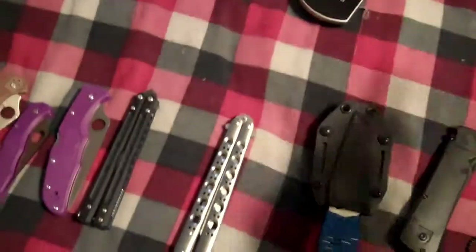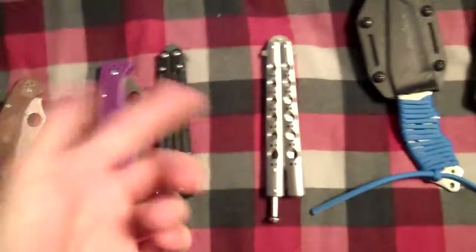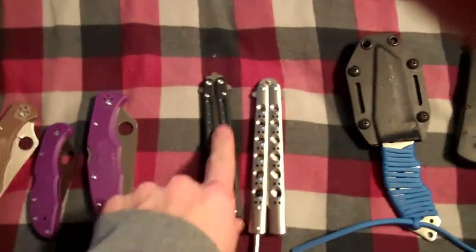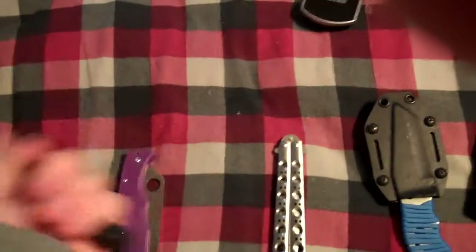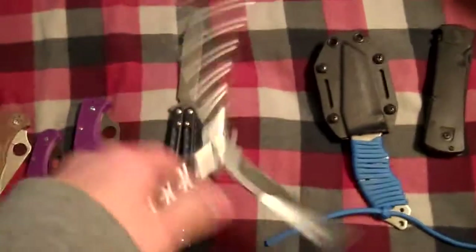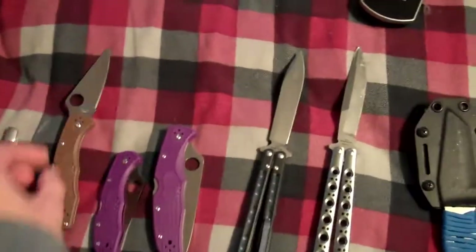I'm a lefty — I can't flip with my right hand. This balisong, it's okay, it's not the best. Basically it started off from there. The first real high-quality knife I got was this one right here — this is the Benchmade 51. The next one was, I want to say, the 42. Then I got this Spyderco Delica.